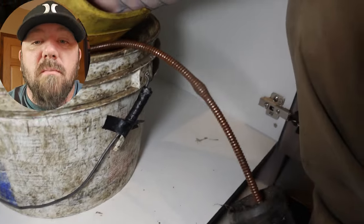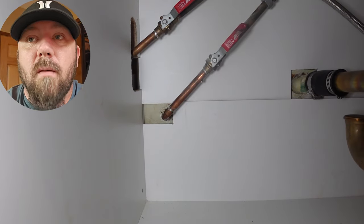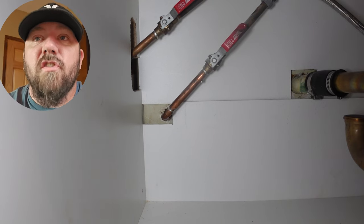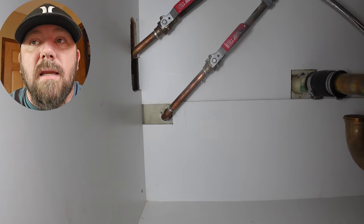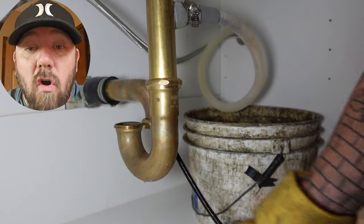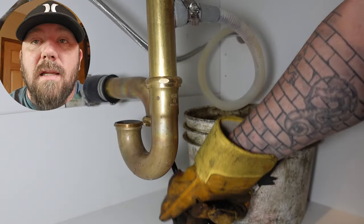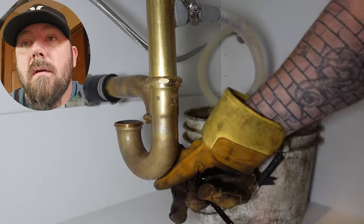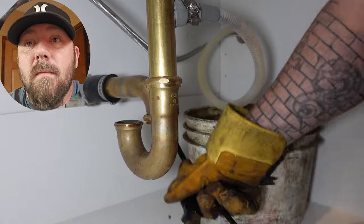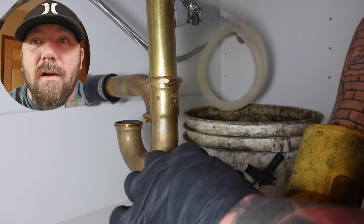If you guys are liking the video make sure to give it a thumbs up, leave a comment, and subscribe. Yeah, there's that dimple. I'm going to shut the water off so the sink doesn't overflow. Look at the cable — look how black it's coming out. That's all grease from the kitchens. I am making a mess on the counter but I am going to be cleaning up. You gotta get this line cleaned out.